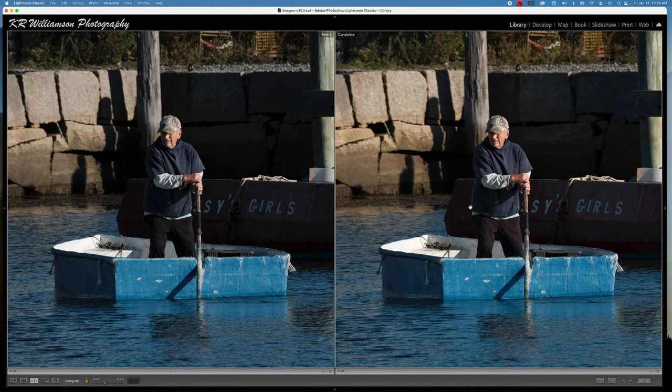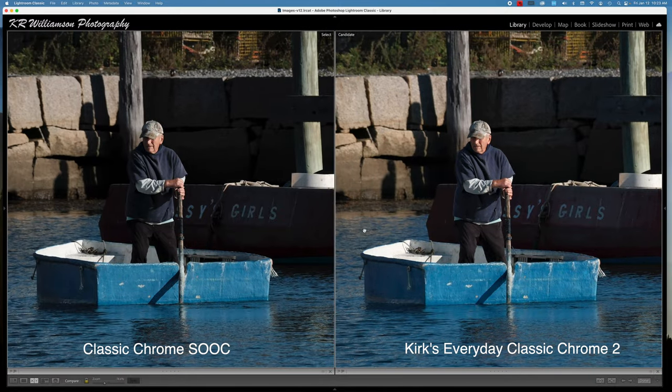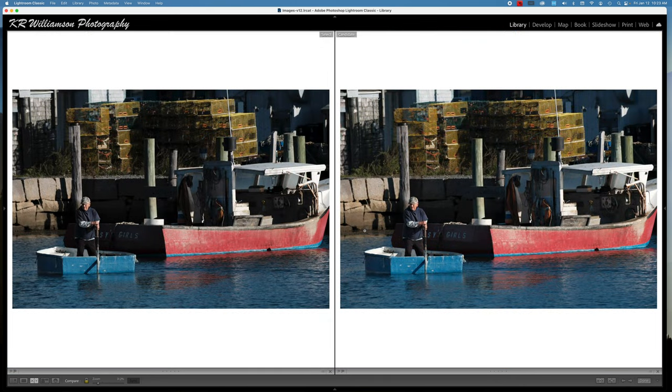I'm going to show you another couple of recipes that I've developed. One is called Everyday Classic Chrome 2, where I haven't warmed up the scene at all and I've opened up the shadows even more. As you can see, I've opened up the shadows even more, which makes it even more pleasing and a little less dramatic maybe, but it makes the image look a little bit better, and I've done no warming up of the scene at all.